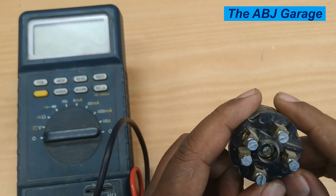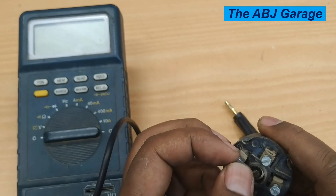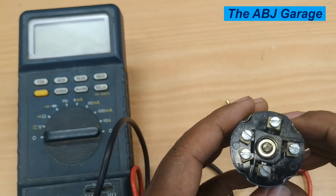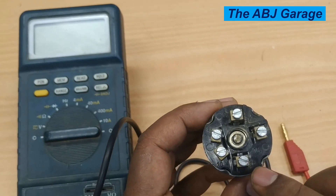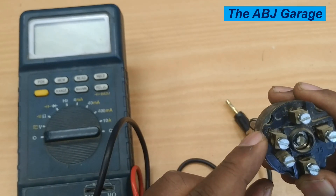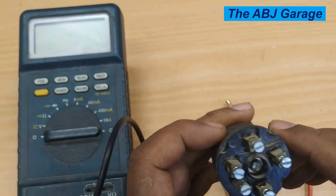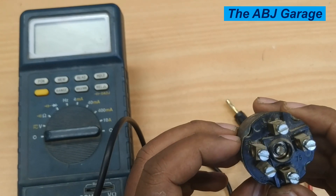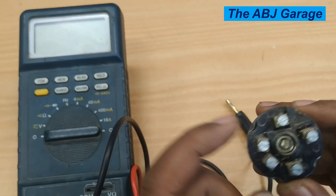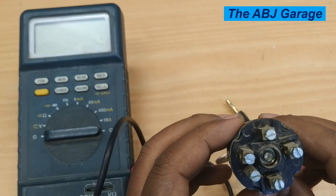As far as this ignition switch is concerned, we have proved that the ignition key is working fine. This is a simple method of identifying the functionality of the ignition switch. If you want to know how to identify the different electrical terminals on ignition switches that have no designated numbers, we have made a video about it — the link will be in the description.